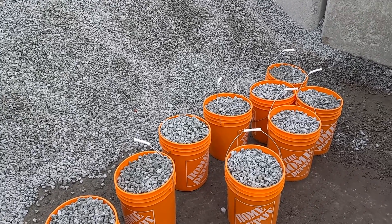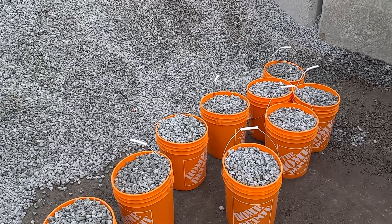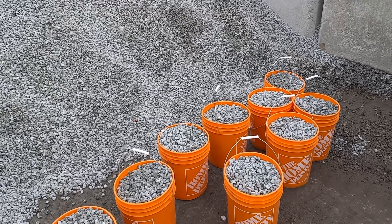So three quarter inch crushed rock — that's the best one for the drain tiles. Thank you.